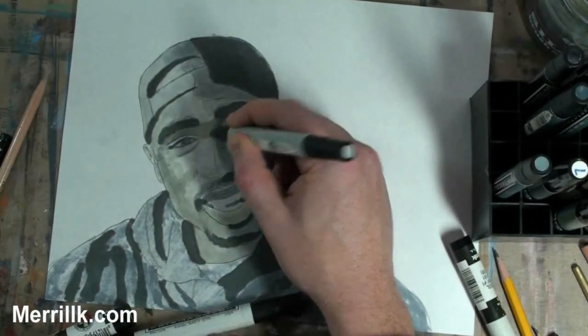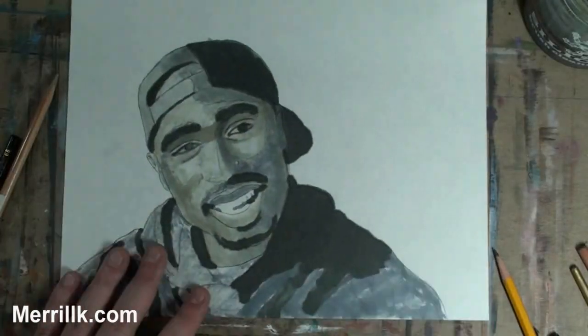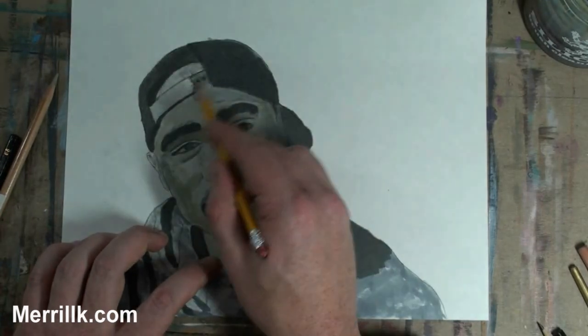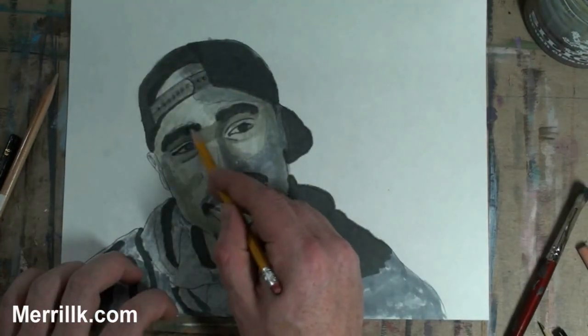Now you're seeing me finish the marker part. These are the products that I use: Chart Pack markers and Prismacolor markers. Hit the link in the video description if you want more information on them. These are the exact markers I was just using. I'll write a short article covering what supplies I use, so I hope you check that out.